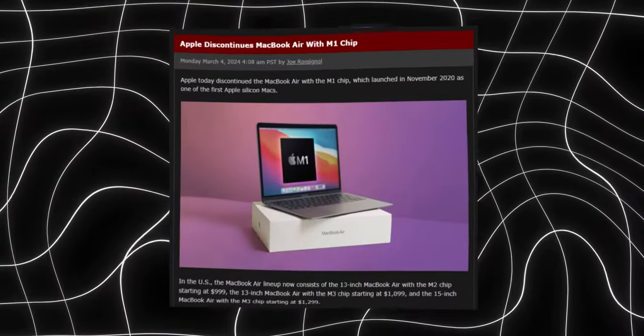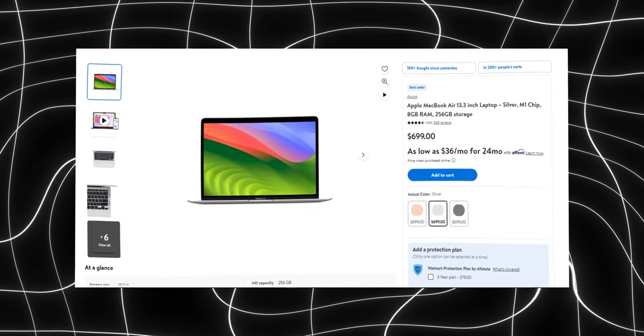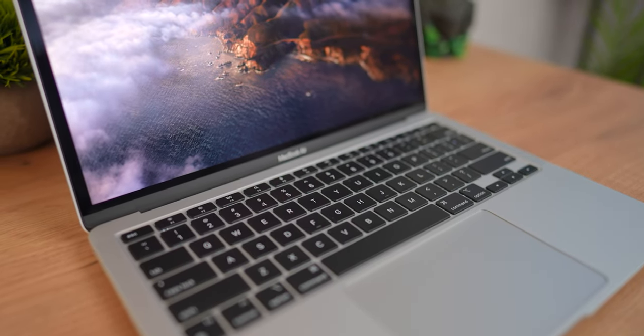Setting aside the 13-inch speculation, let's focus on the 12-inch model. The discontinued M1 MacBook Air came out in 2020 and was a huge hit — it stayed on Apple's website until a few weeks ago, and is still being sold by Walmart for $699, exactly the same price as this new low-cost MacBook should cost. When this low-cost MacBook eventually comes out, the M1 Air would be even cheaper. So to compete, Apple would have no choice but to use the M2 — the only option to make the low-cost MacBook worth the money.